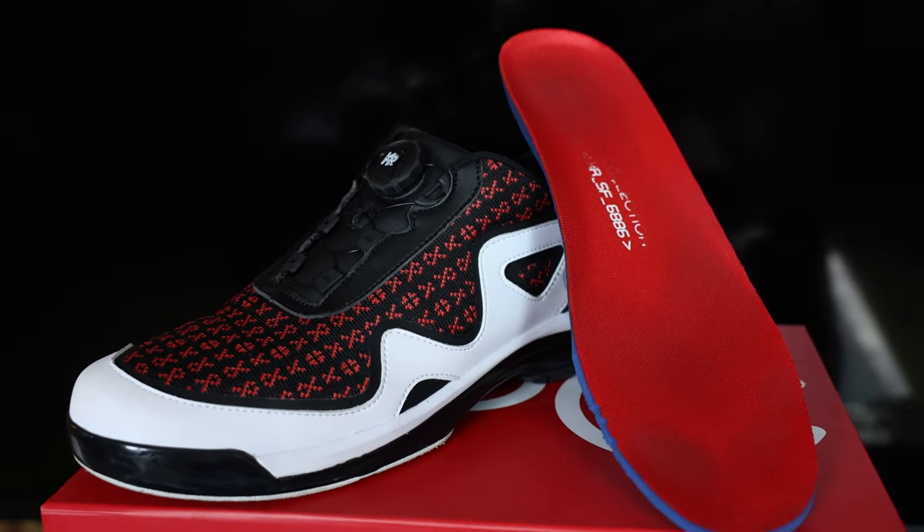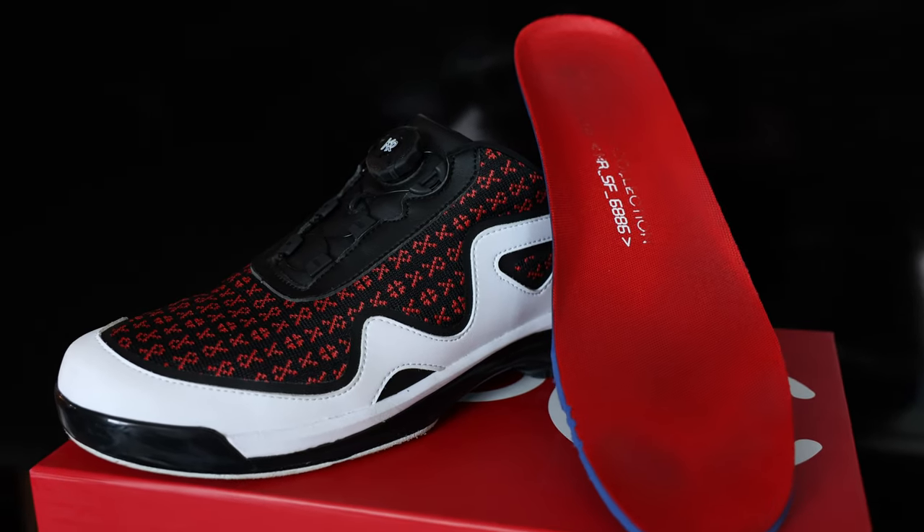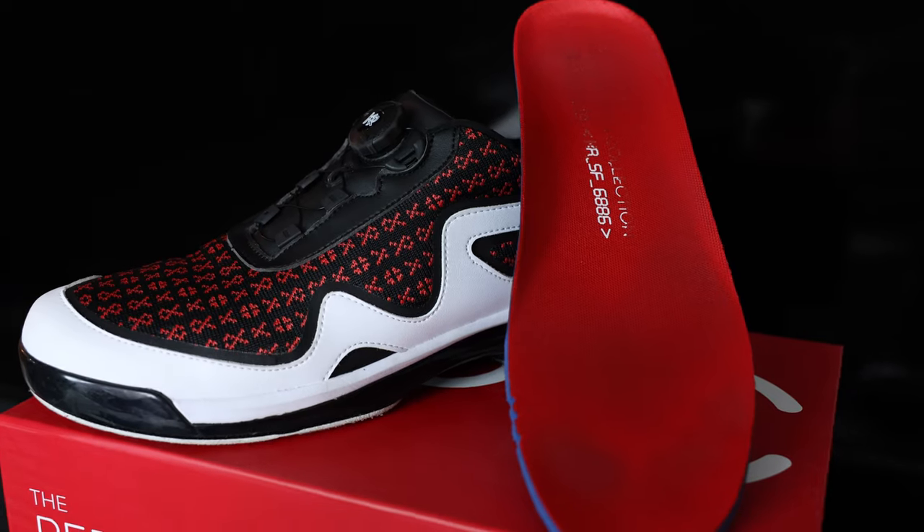These were ready to wear out of the box and have proceeded to get better with each wear. I would suspect there's some downside to this immediate comfort, as many times shoes with that feature struggle with durability, but I've had these for months and the only thing showing signs of wear is the printing on the insoles, so I could absolutely be wrong here.